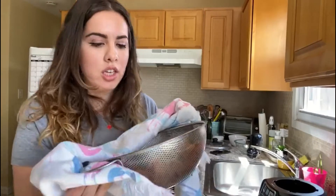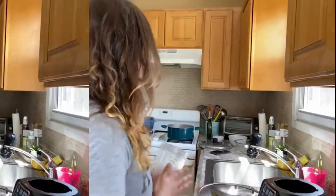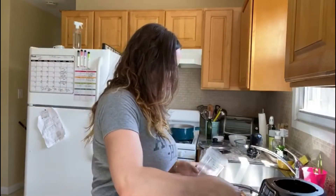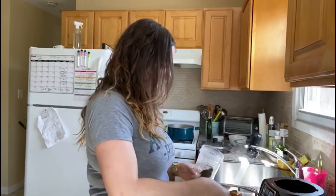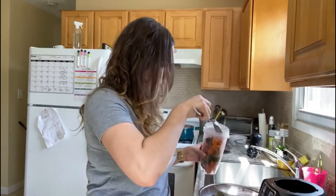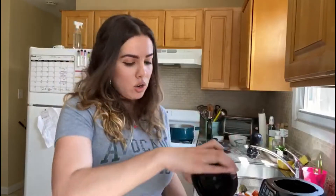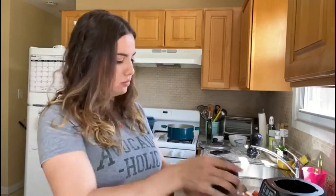Now that everything is steamed and all of the veggies are nice and soft, we're going to start blending. This time I'm going to be using breast milk to mix it all. You can use breast milk, formula, or water. Let's start blending.